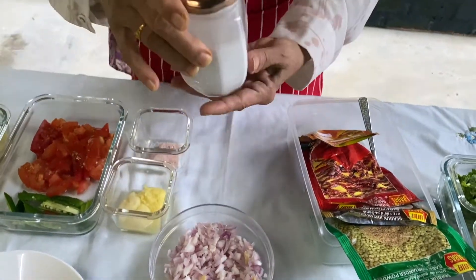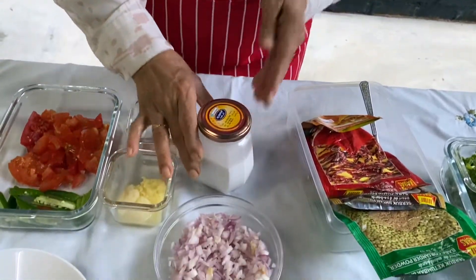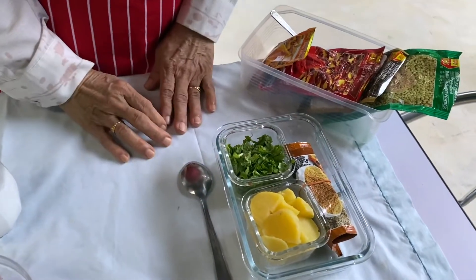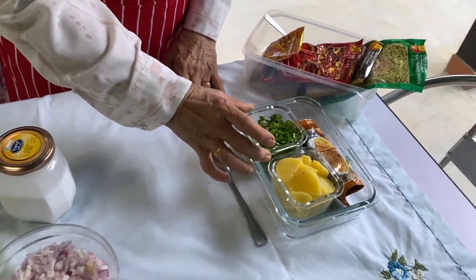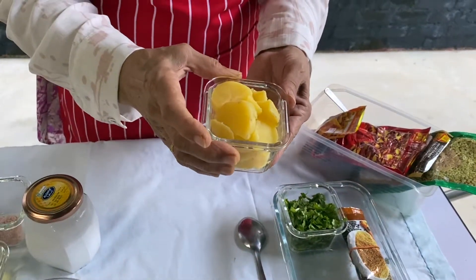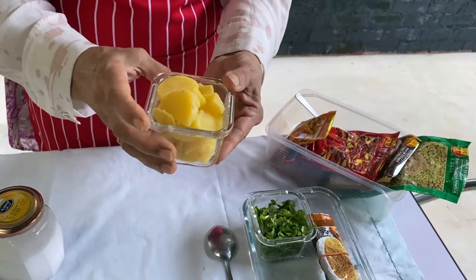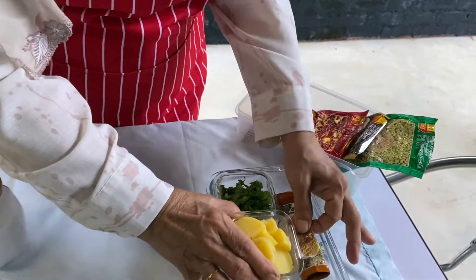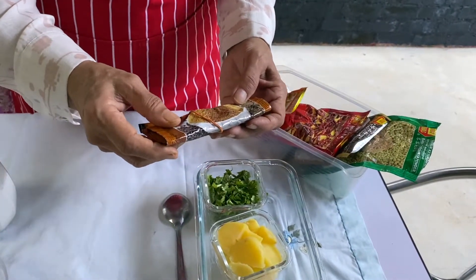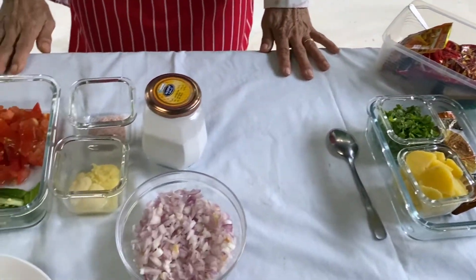We'll be using about a cup of coconut milk. At the end of the cooking we are going to add coriander leaves, one medium-sized potato boiled with skin and cut into small pieces to give fullness to the dish, and just a teaspoon of garam masala for the flavour. That's all we need — we can start.